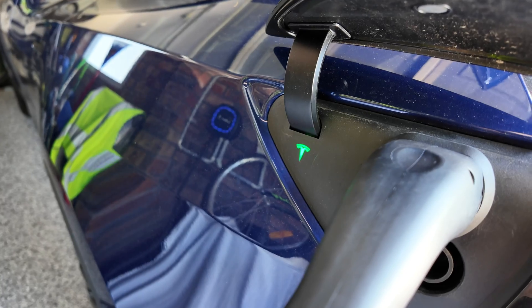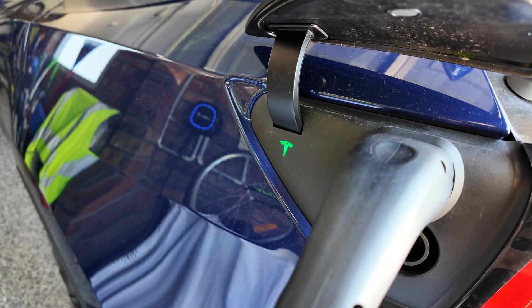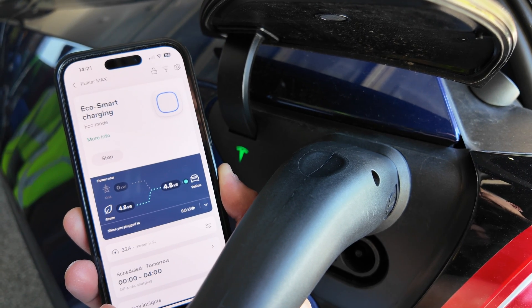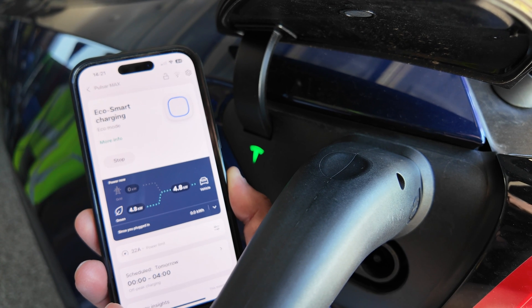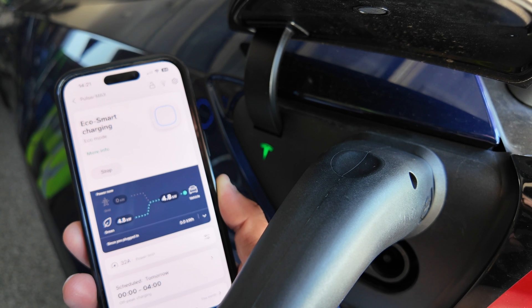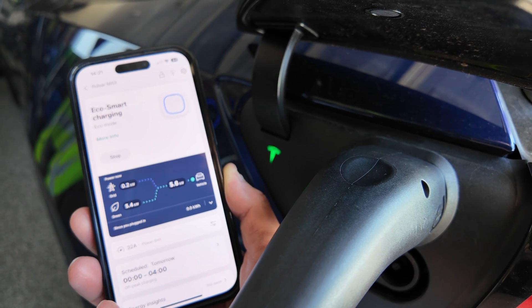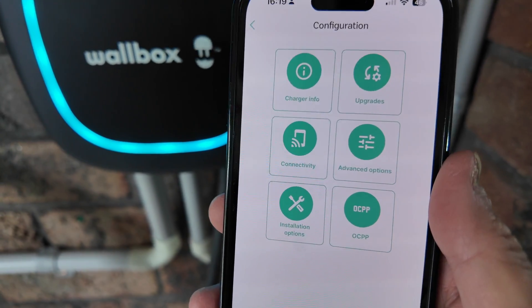Plugging in the Tesla Model Y with Wallbox, you can see it's already ramping up to 4.8 kilowatts with Full Green — so this slow eco charging rate appears to be a BYD-specific issue. I know the BYD charges on single phase while the Tesla is three phase, but it should still be able to pull more than 1.9 kilowatts. This is an issue that needs to be raised with Wallbox and BYD.